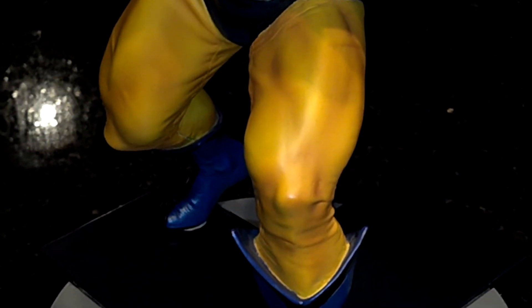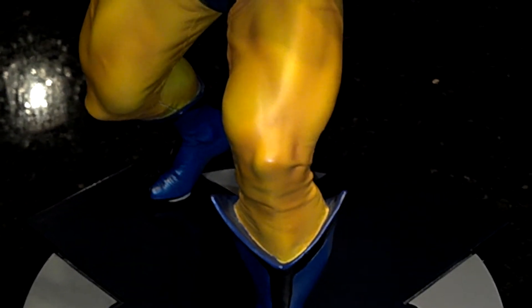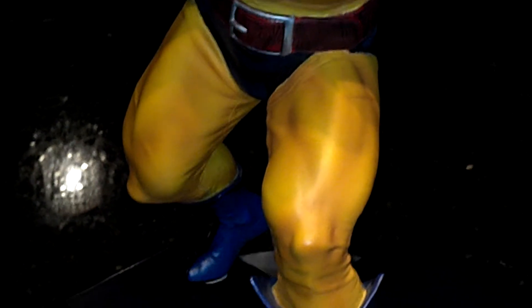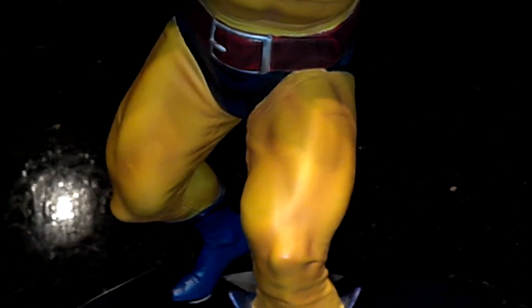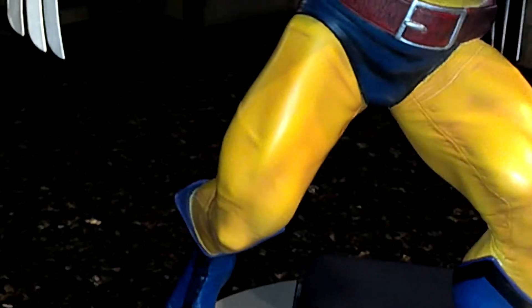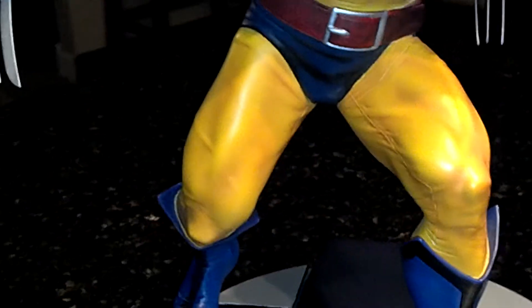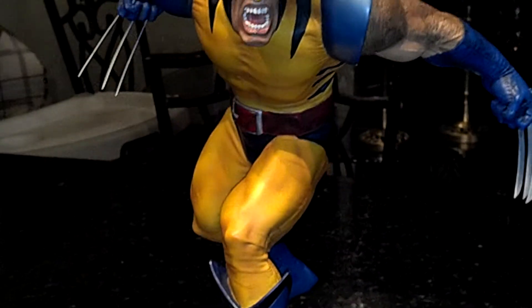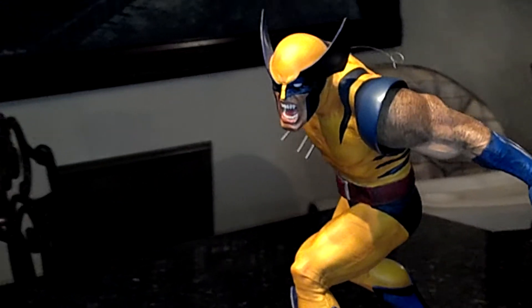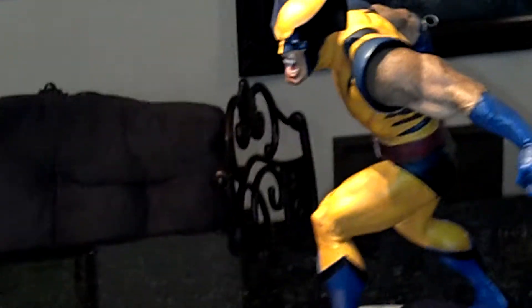Now let's look at the costume. You can see the folds above his boot — the sculpt is spectacular. Really, really nice. The muscle detail, the seam line on the inside — really well done. The colors: you've got the orange, you've got yellow, and there's really good shading on this piece. In my opinion, this is when Sideshow was at its best.